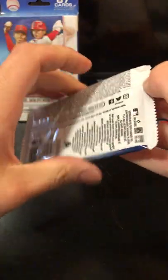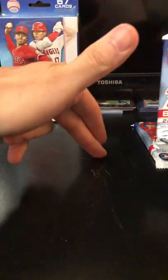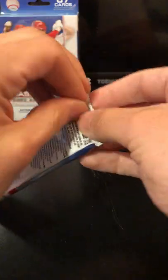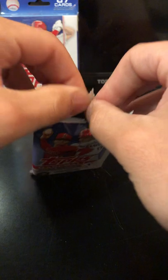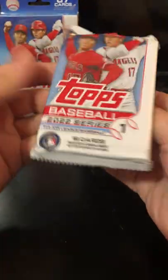A lot of times when I do breaks, especially bigger breaks, I always do rookies, inserts, and base. Really doesn't matter right now with just these, because you probably get like two rookie cards if that — and just a whole bunch of base.